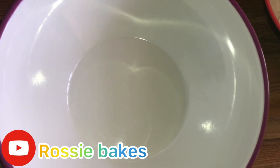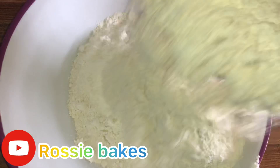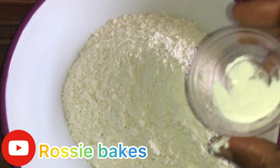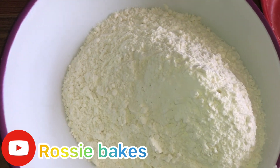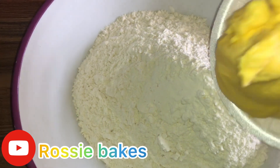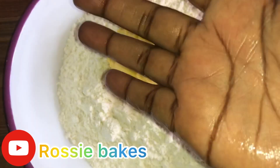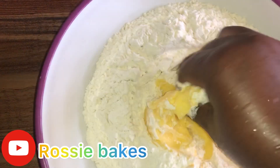Let's get right into the procedure. We first transfer our flour into our mixing bowl, then we add our baking powder, and then the margarine. We then go ahead to mix everything — rub everything together — but always make sure you are doing it with clean hands.